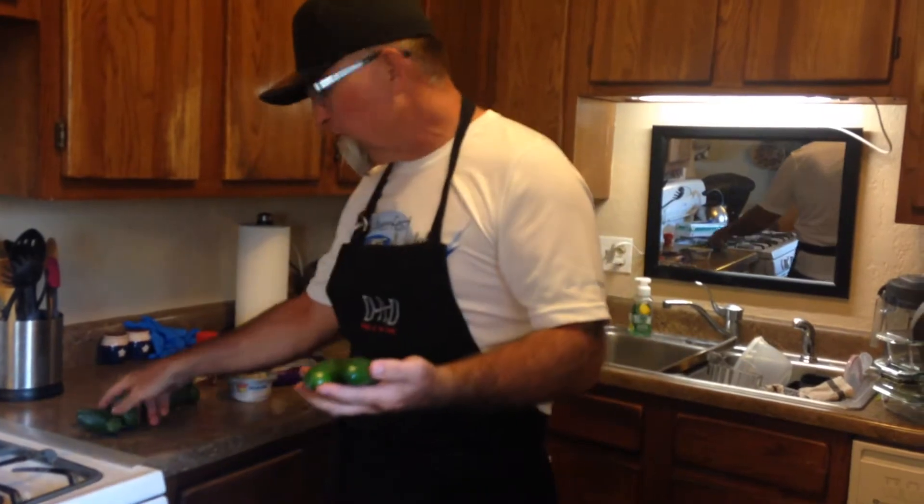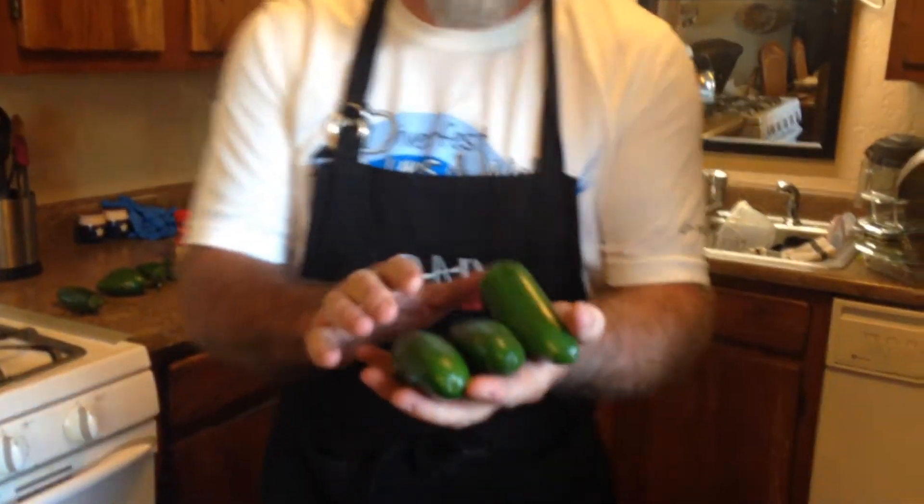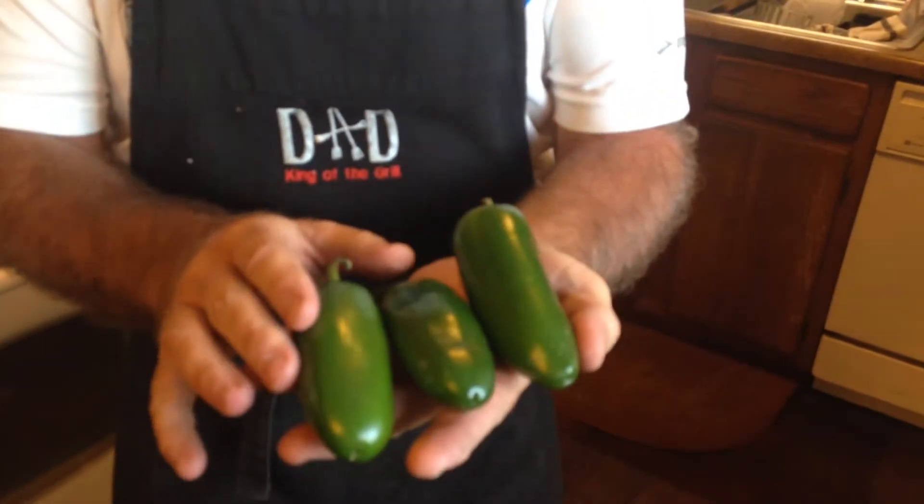Hi! Texas Jack back again. Guess what we're going to do on the RecTec today? We're going to do some stuffed bacon wrapped jalapeños. Look at these babies I got at the grocery store. Man oh man, there's some giant babies right there.